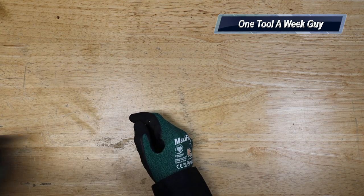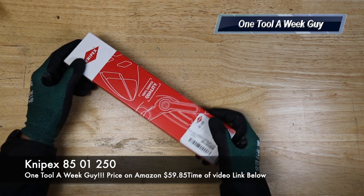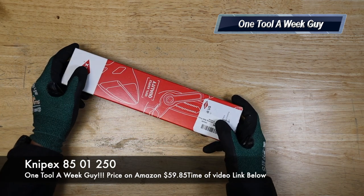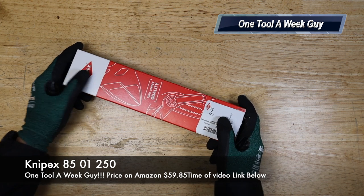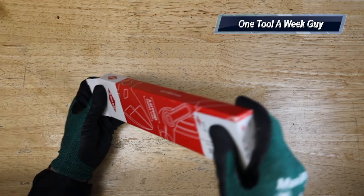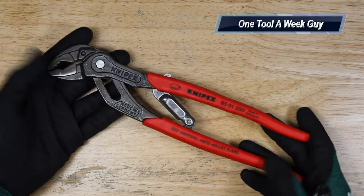This week we're going to take a look at one more Knipex plier set, and this one is pretty neat. This is going to be the Knipex Smart Grip water pump pliers with automatic adjustment. Let's go ahead and open them up.